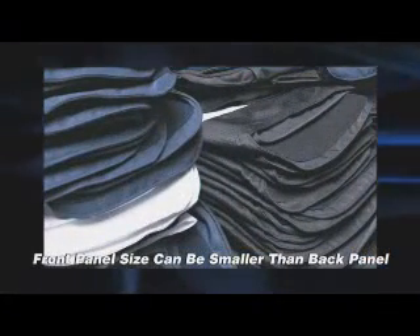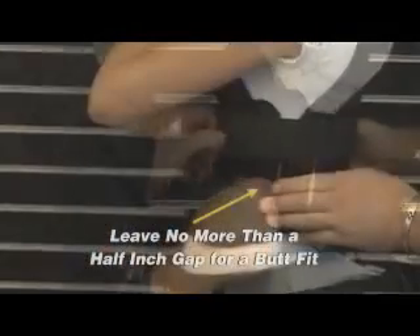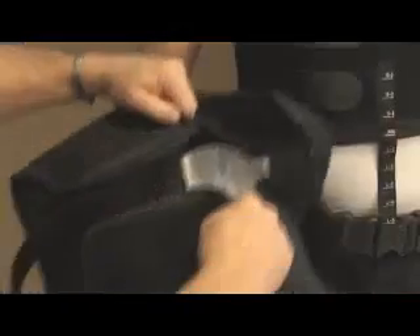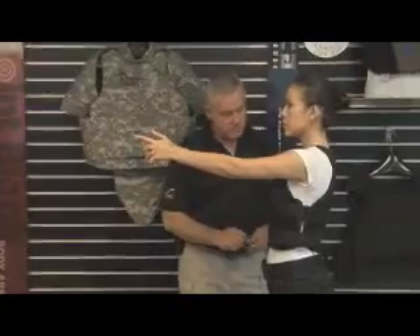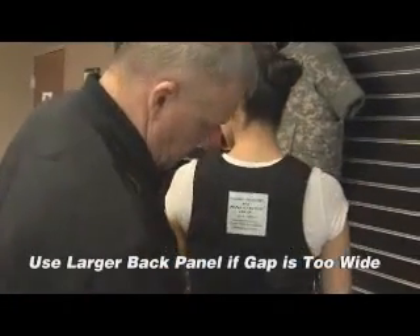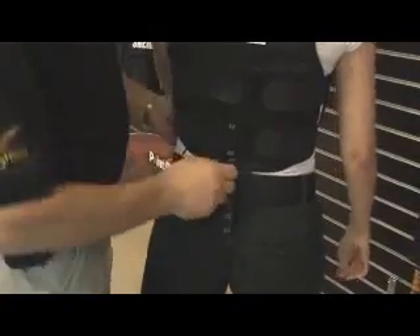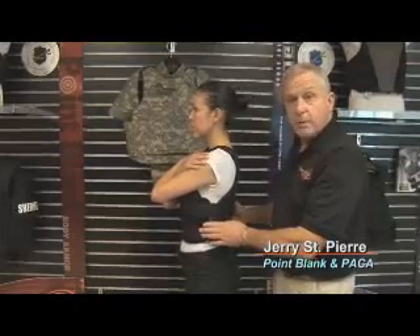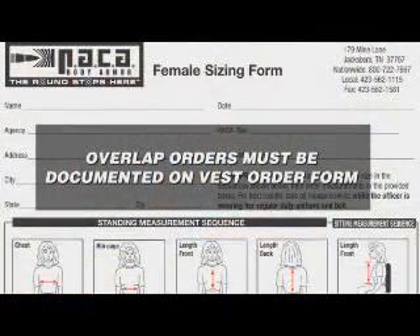It is acceptable to use a smaller front panel and a larger back panel to fit the officer. Once the front panel fits properly, check the side coverage to ensure the appropriate butt fit — a small gap of one-half inch or an overlap of one to two inches. If there is a significant gap and the front panel is the correct size, increase the back panel size to obtain the proper fit. Tighten side straps to officer preference. If the officer requests or the department requires an overlap, raise the size of the back panel. Document this on the sizing sheet.